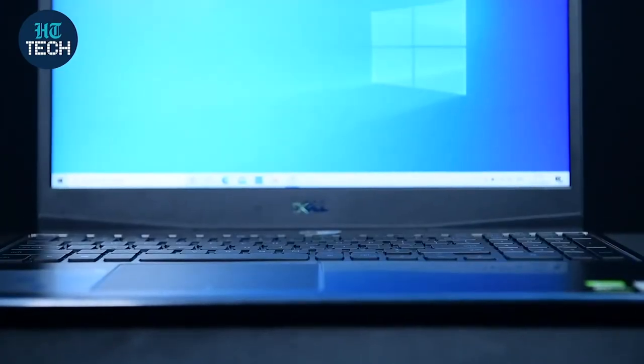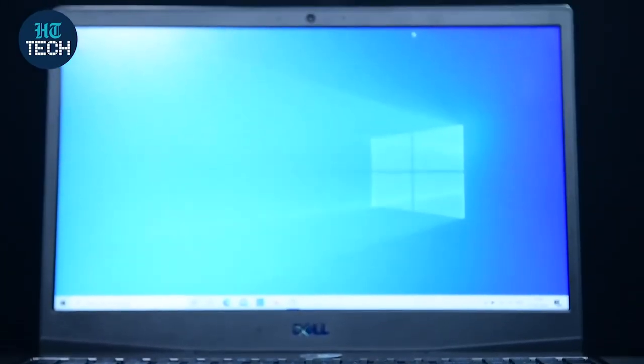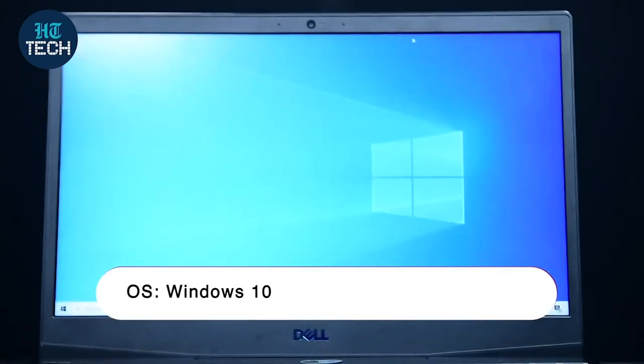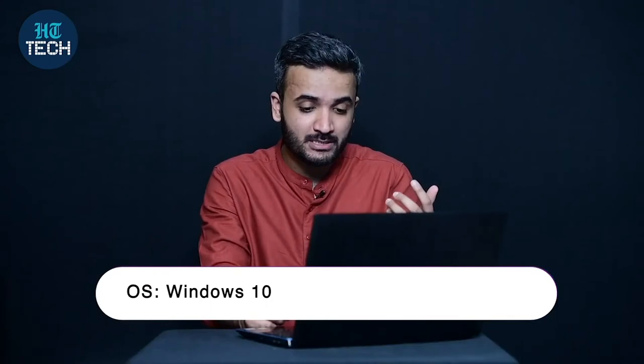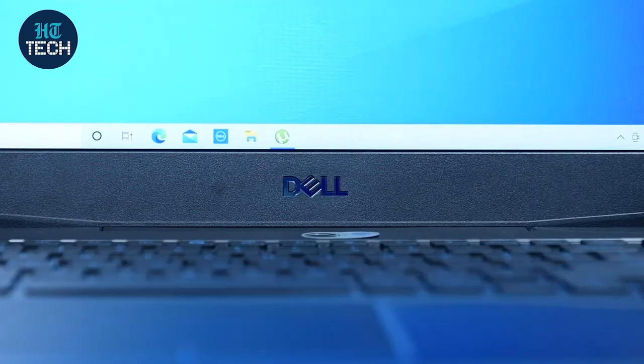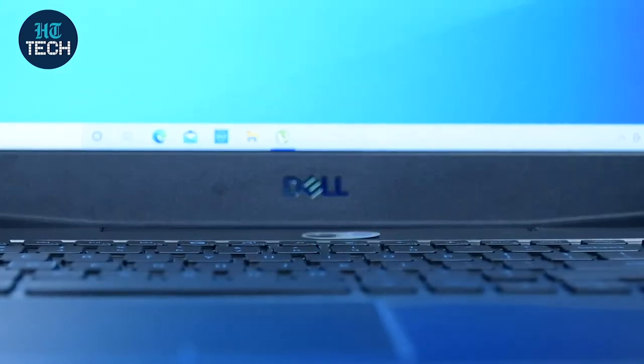In terms of other functionalities, you also have a touch ID sensor built into the laptop right at the top, next to the screen. When you sign in with that sensor, you don't need a password to log into the device. You just tap your finger and the laptop will unlock and can be used whenever you want.